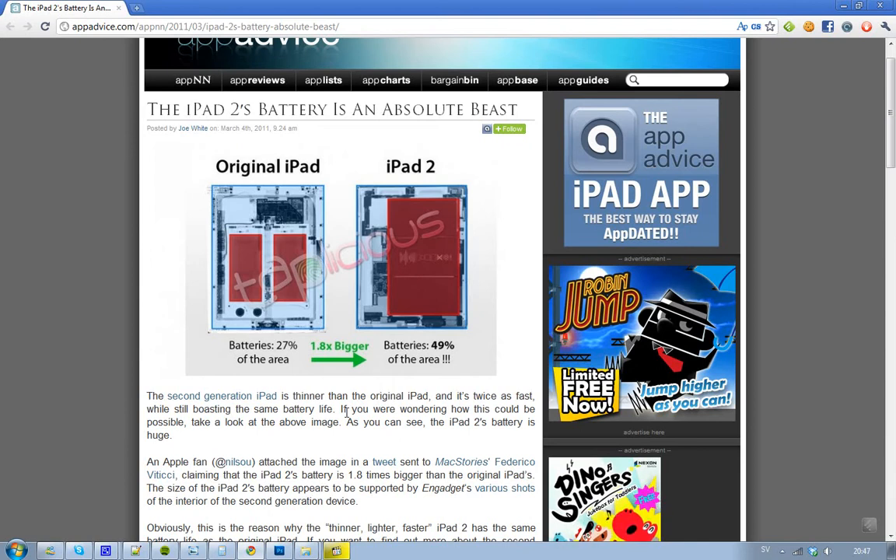One guy here on Twitter, an Apple fanboy, wrote that this new battery is 1.8 times bigger in size, and that's kind of sick. I mean, we got some dual core, we got some cameras, but still, it's huge, it's scary, it's so big and so nasty.